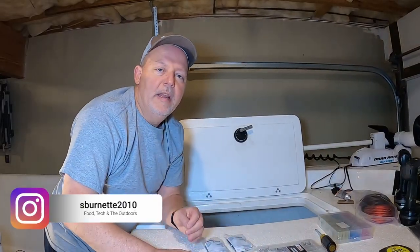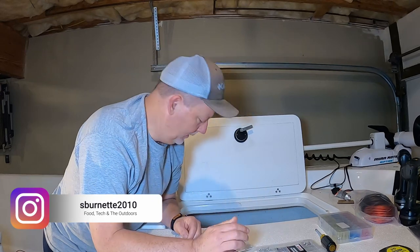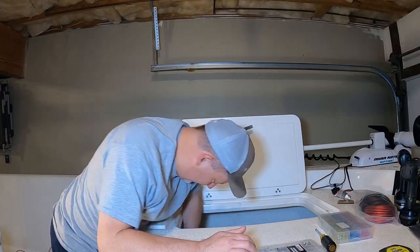I'll let that cure overnight and tomorrow we'll come down and start putting the wires to it. All right, back here the next morning — everything is good and cured. It ain't coming off.